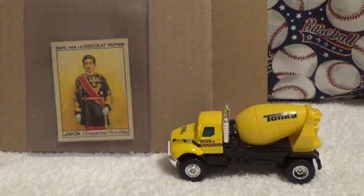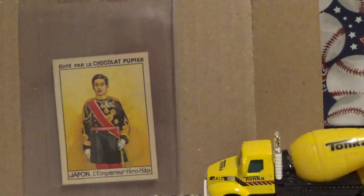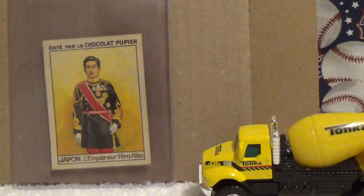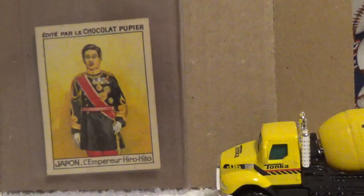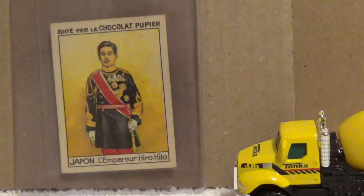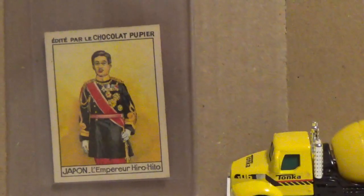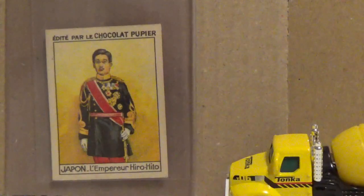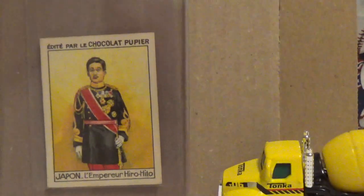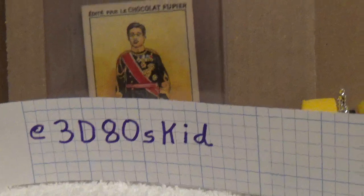My second card that I was inspired to get was this Emperor Hirohito card. John at 3D80s Kids inspired me to get this card. He was doing a collection of World War 2 leaders and inspired me to do the same project. I was able to obtain this Emperor Hirohito card — it's a 1936 French chocolate card. The colors are pretty great on this. It's in French, but it could possibly be Emperor Hirohito's first card.